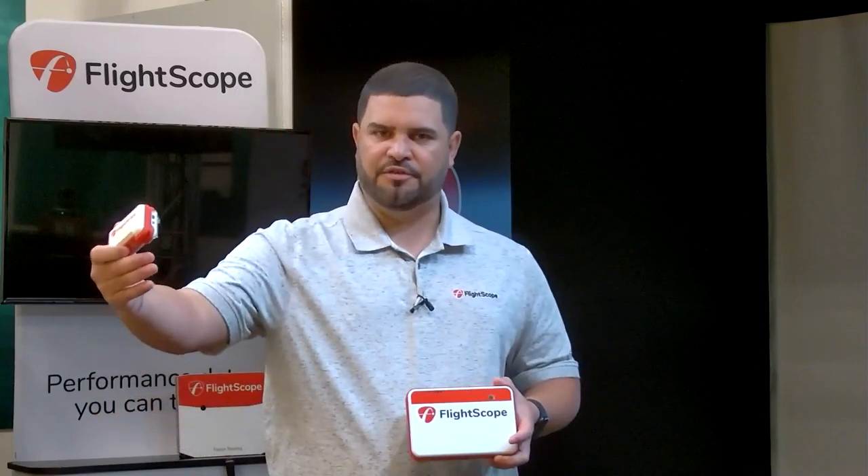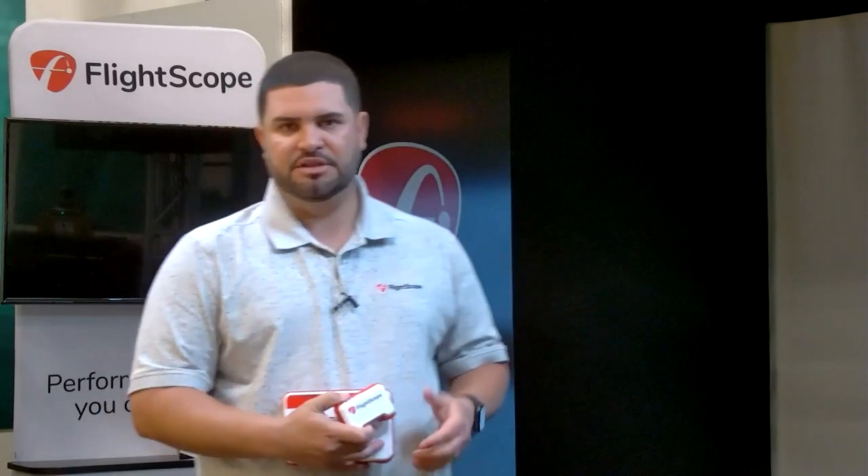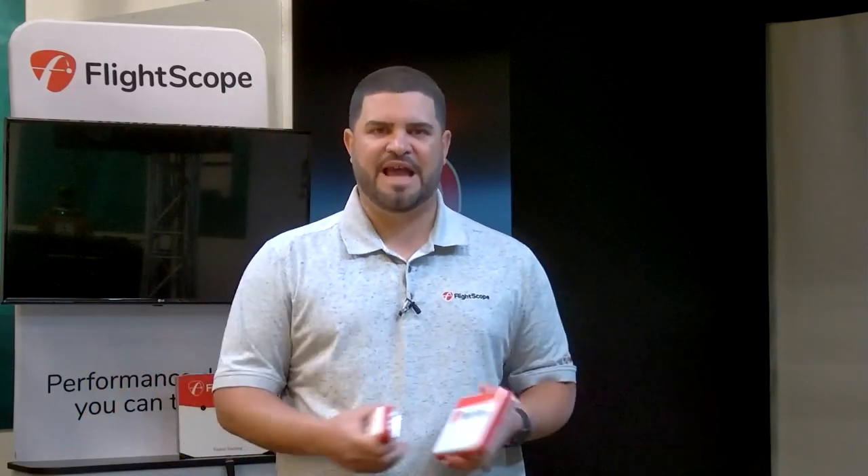The size difference makes a difference in how much we can track and the power of the radar. The Mevo won't track as far as the Mevo Plus, but it's still very accurate — we track a portion of the flight and run an algorithm to give you carry distance. The company has been around since 1989. Our founder and CEO Henry Johnson initially started by tracking projectiles in the defense industry — missiles, 155mm rounds, 105mm rounds — and through that we learned a lot about ballistic modeling, which has been incorporated into these radars.